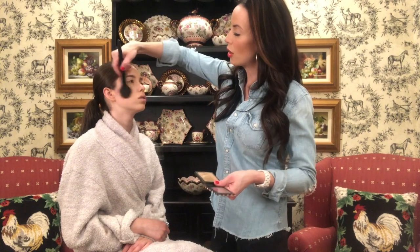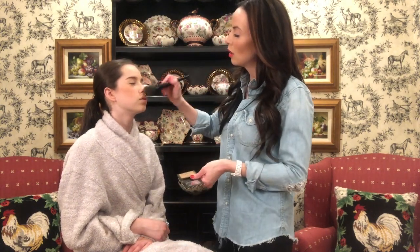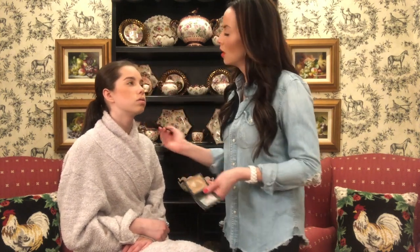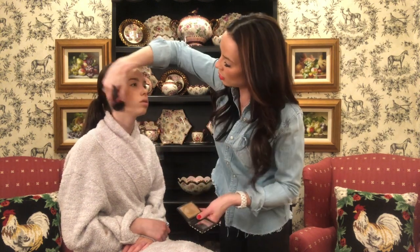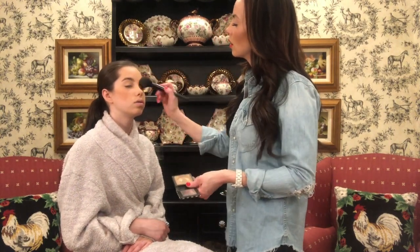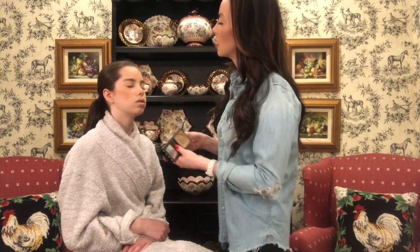This is the number one bronzer — I will link it. I just go ahead and do a little bit kind of where the sun would hit her face, so cheeks, nose, forehead, chin. For more mature women, I do the jowl line down in here — even for Grace — because it gives a nice definition underneath. You'll just see that all of a sudden her skin looks warm and glowy and just kind of flawless.